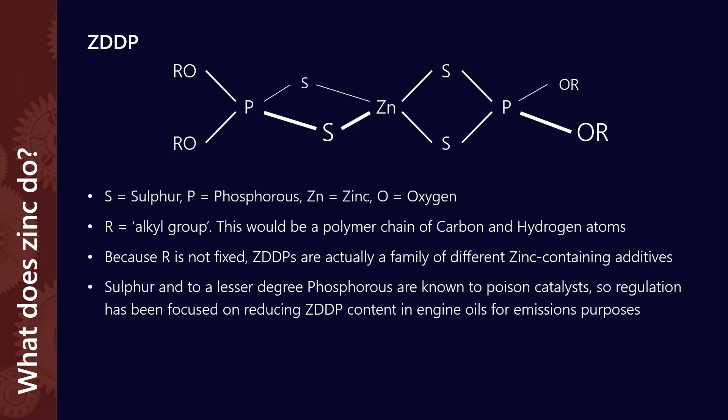One thing that we know is that sulfur, and to a lesser degree phosphorus, are known catalyst poisoners. So over the last 20 years, a lot of the regulation has been focused on reducing ZDDP content in engine oils, and that's predominantly for emissions purposes. This is why we can sometimes run into problems with older engines using newer style lubricants, because a lot of these older engines were designed at a time where there was less emissions regulation, and the zinc content of engine oils tended to be a fair bit higher.